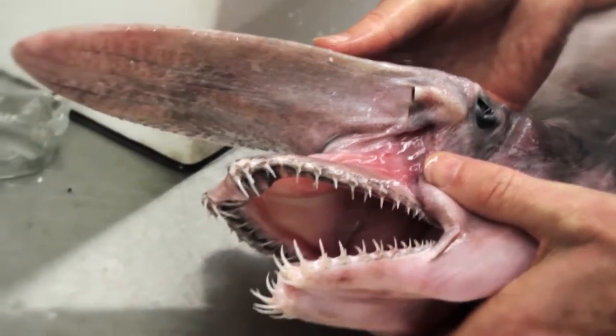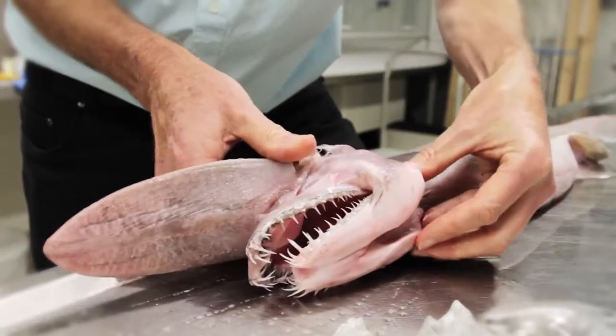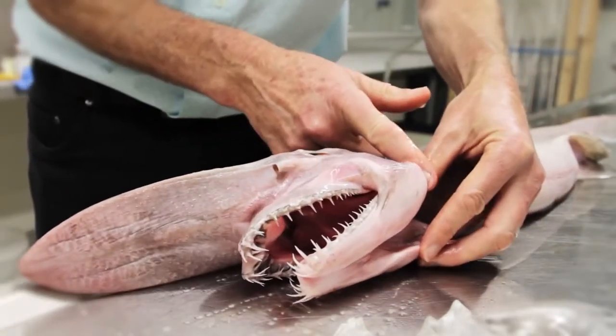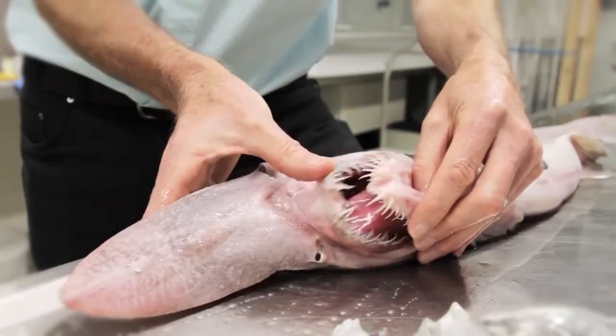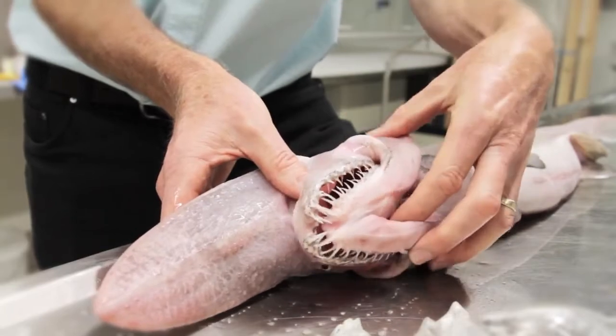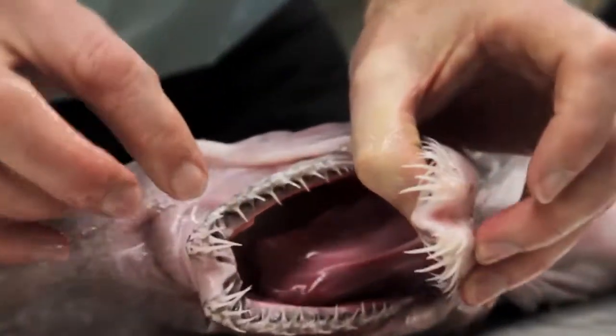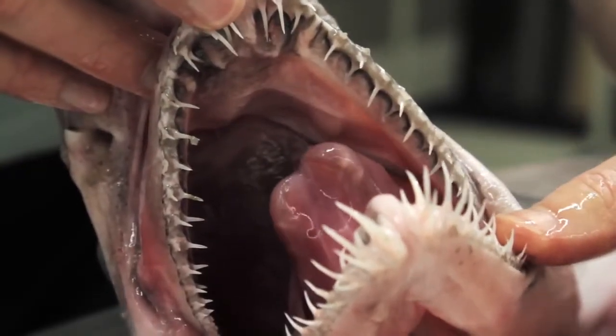When this fish detects electricity from perhaps a crab, a fish, or whatever its prey is, it lowers the bottom jaw and then the whole mechanism shoots forward and manages to spear whatever prey it's after. Unlike other sharks like whalers, white sharks, and tiger sharks, it has — as you can see — very, very pointy teeth, and these teeth are used to spear the prey, not to cut it. So this fish will generally be swallowing prey whole.